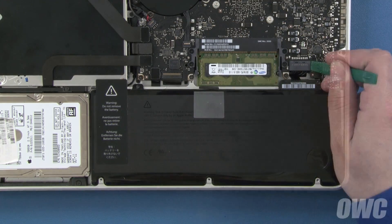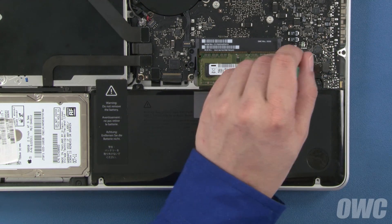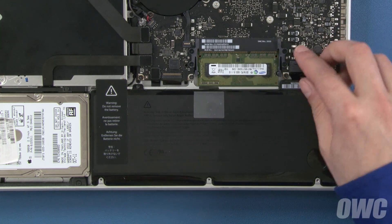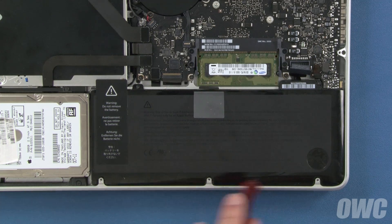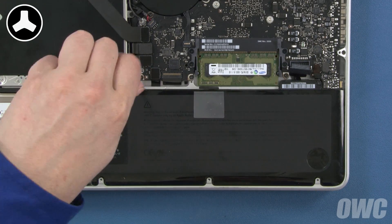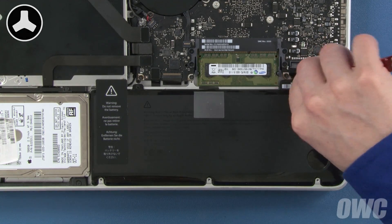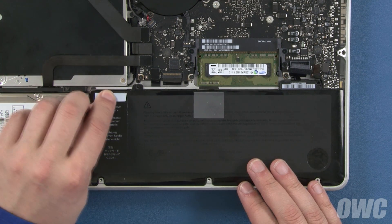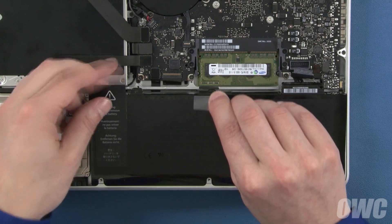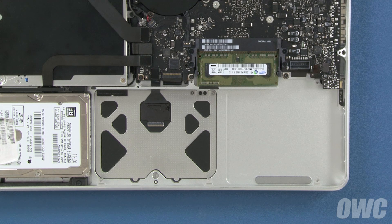Detach the battery connector by lifting up on the sides using either your fingernails or a nylon tool. Once the connector is detached, we'll need to remove the two tri-lobe screws that hold the battery in place. Finally, peel back the label on the left so it's no longer attached to the frame of the MacBook Pro. You should now be able to use the plastic tab to lift the battery up, out from under the tabs, and lift it out of the MacBook Pro.